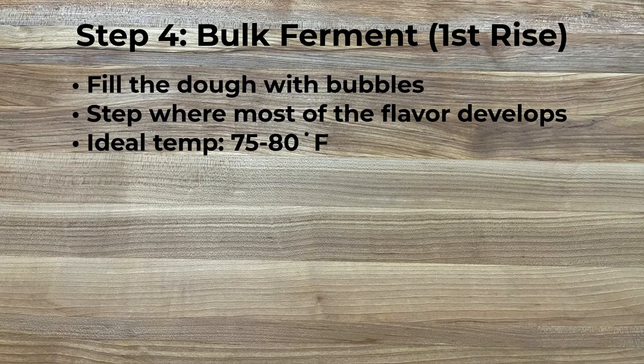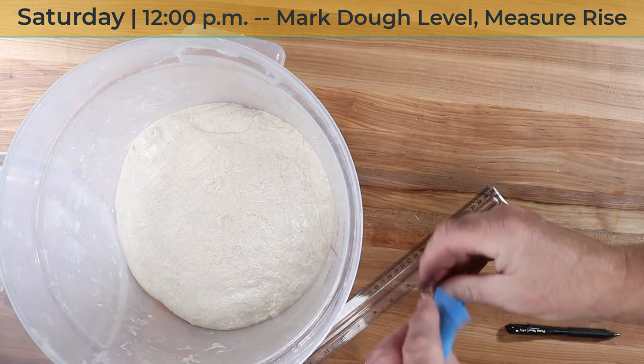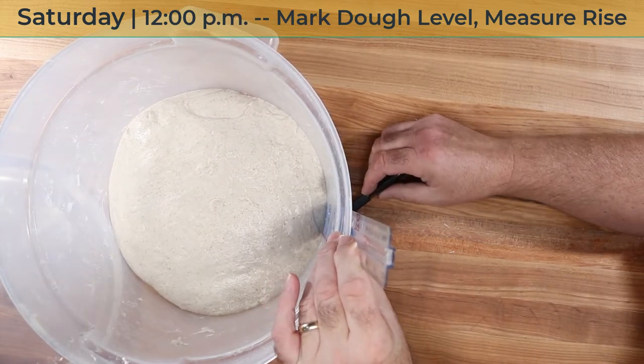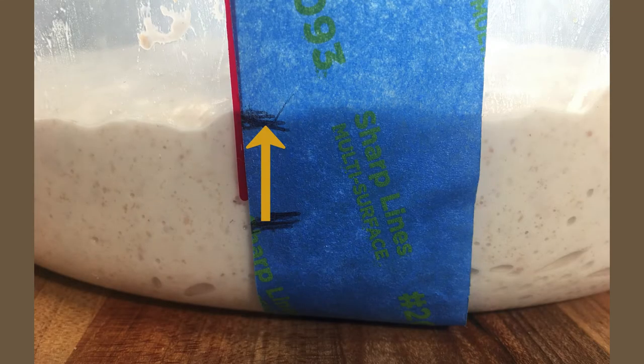Step four: bulk ferment, also known as the first rise. This is when the dough is rising as a single mass. The purpose of bulk fermenting is to get the gluten network to fill up with CO2 — to get the dough bubbly. This is the most important step for building flavor as the dough ferments. The ideal temperature is 75 to 80 degrees Fahrenheit, just out on the counter. If your kitchen is too cold, you can put it in your oven — not turned on, just turn the light on. My oven reaches about 82 degrees in the winter time when I do that. I put tape on the side of the tub and marked the starting dough line and the line that indicates the dough volume has doubled. I simply let my dough bulk ferment in the covered tub at room temperature until it reaches the doubled line. It took three hours to reach this point.